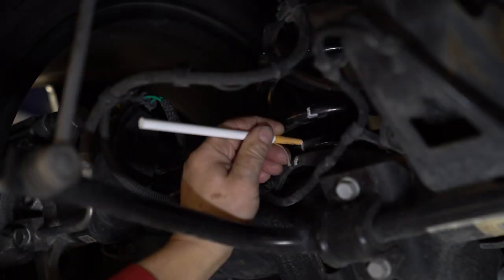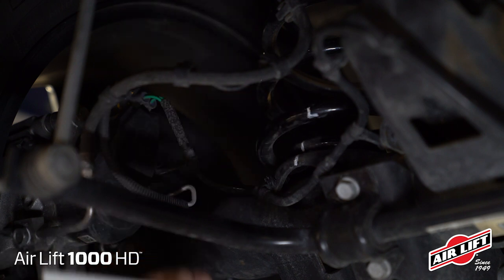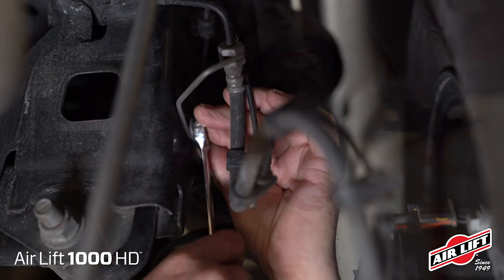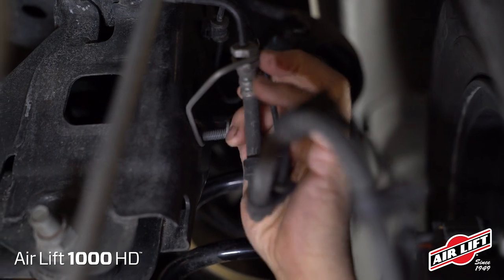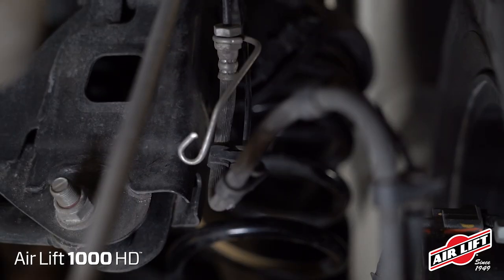First, mark the upper and lower springs and spring seats with a tire marker to note its location. Remove the lower shock bolts from both shocks as well as the brake line holder bolt from the Panhard bracket located behind the passenger side coil spring. Save this bolt for reuse. Then pull the line holder away from the bracket.